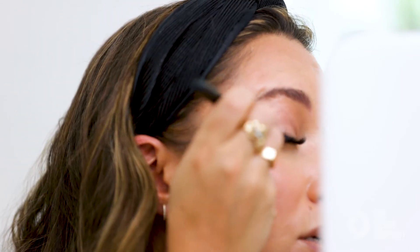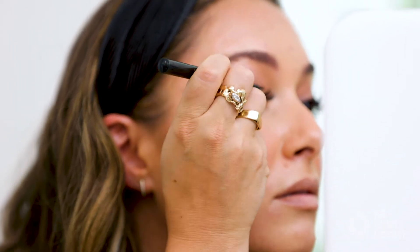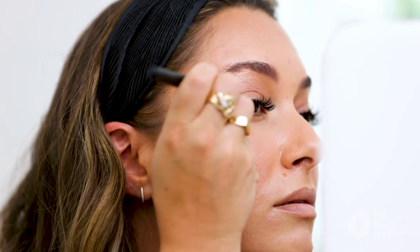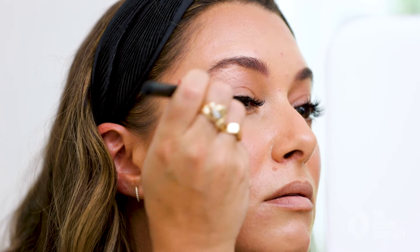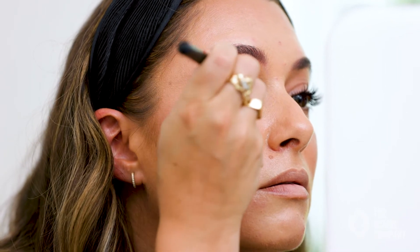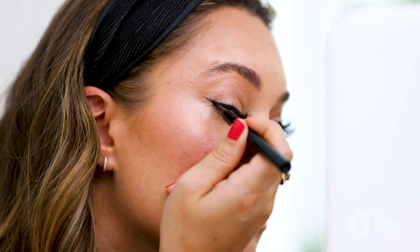Coming on the other side. I have lash extensions too, so sorry if it's a little bit hard to see this. You can also add in lashes just on the outer edge to really make this more dramatic to achieve that effect. It just kind of opens up the eye.